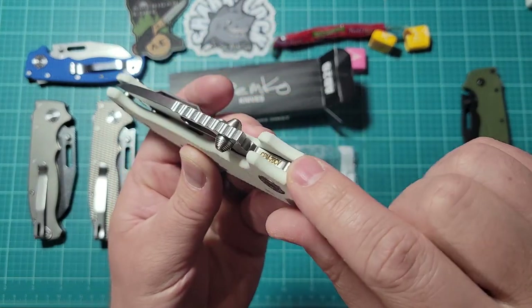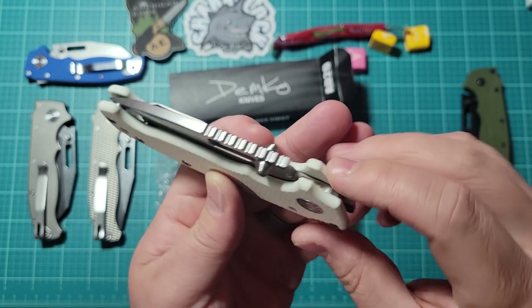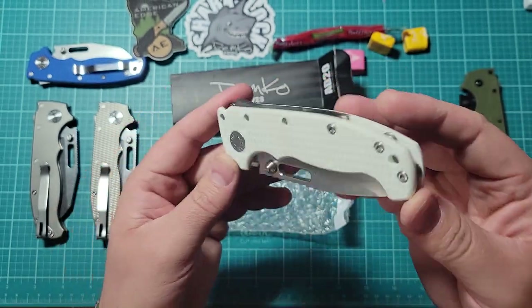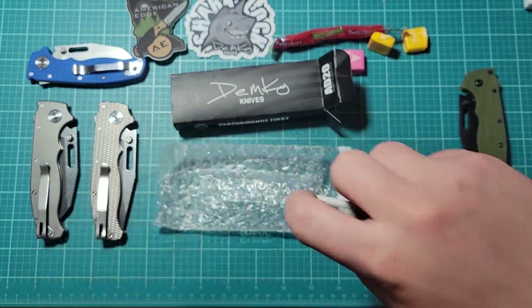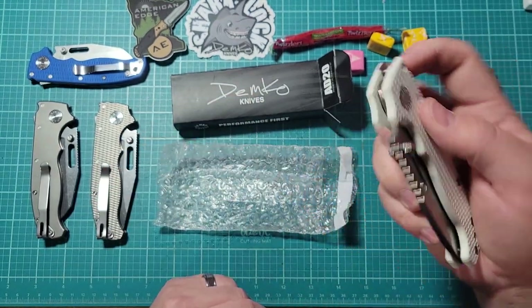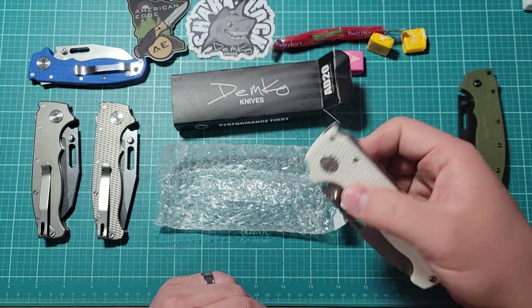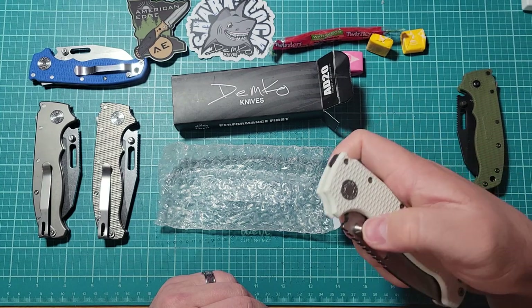On the blade steel, you can see CPM 20CV — that's pretty cool. This is my very first full-sized 8020, so I'm super excited about this. This is my grail knife, and it feels really nice.